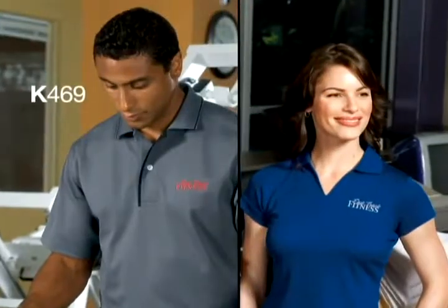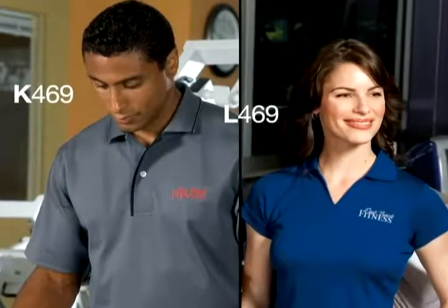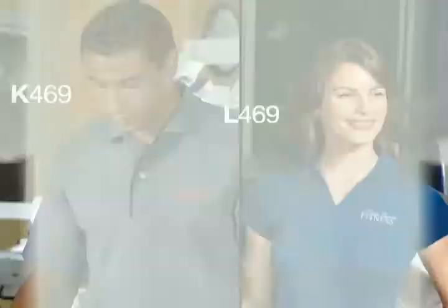The men's style has a modern two-button placket and a contrast side-piping detail, and the ladies' style has a self-fabric Johnny Collar and a slimmer fit.